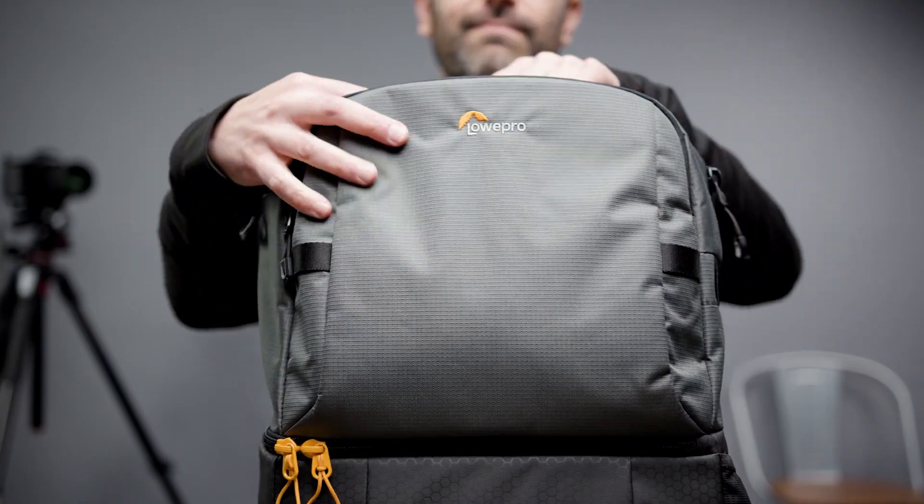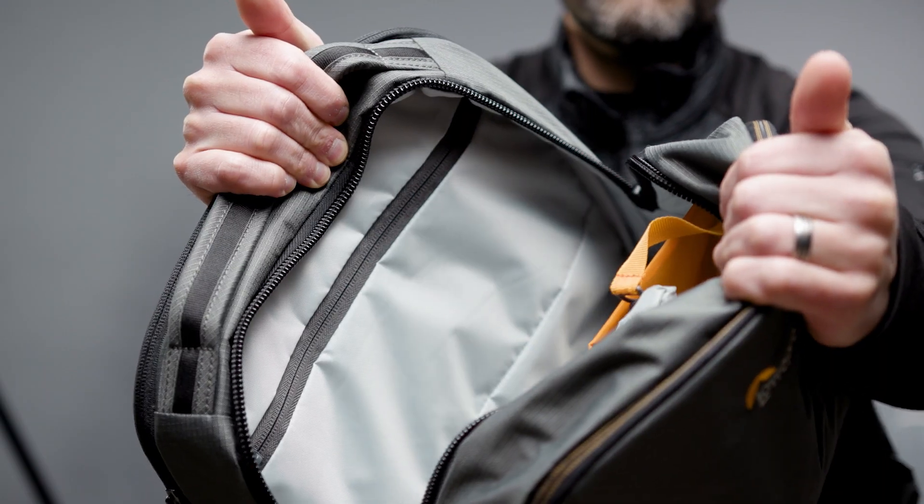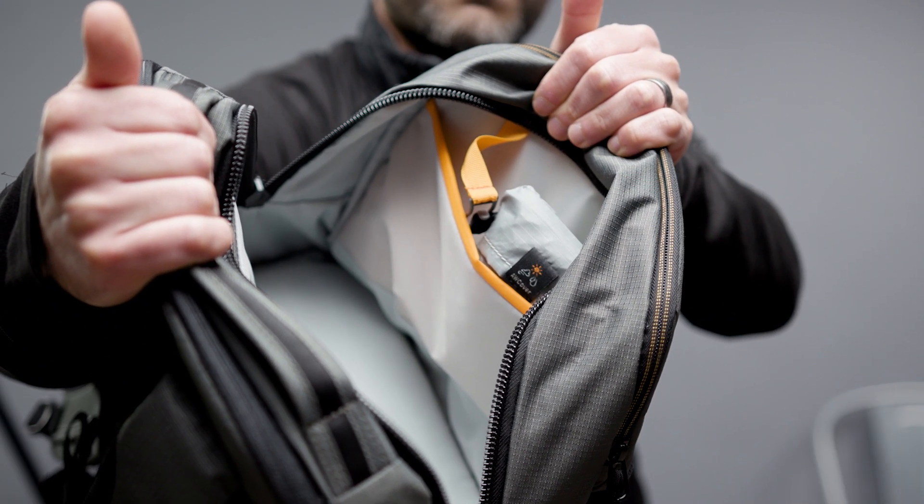This top main compartment in your open zone is accessed through a nice, beefy number 10 zipper with our custom U-shaped pullers — a really nice, easy operation. In this open zone, it's great for your everyday essentials: notebooks, jackets, snacks, whatever you want to put in here. There's organization inside as well, including a key leash.